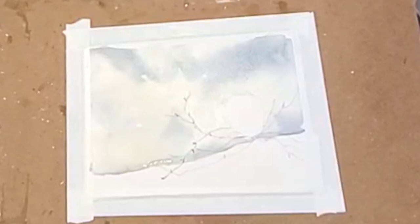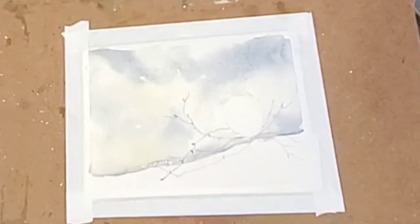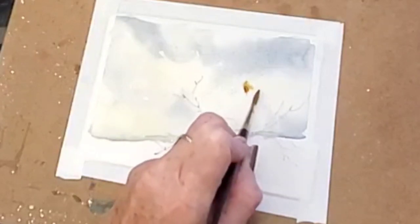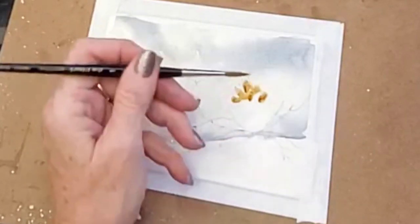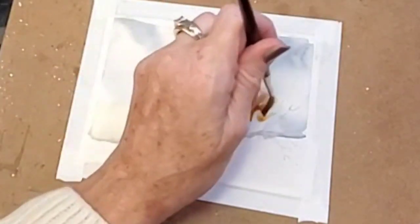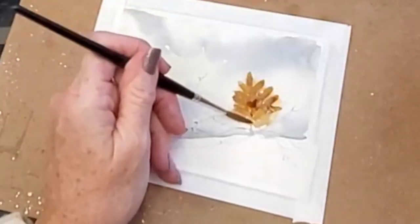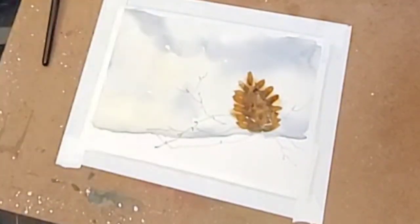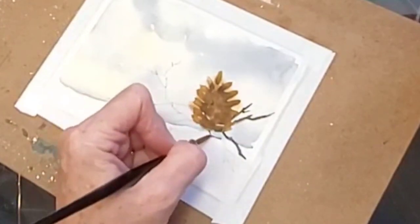For the pine cone I'm switching over to a smaller brush - probably a number four or six, though everybody's numbers are going to be a little different. I'm taking some brown and just dotting it in to make pine cone shapes, going down the sides and up the center. It's very simple to do. I didn't wait for mine to dry so it's going to bleed a little bit. I'm using a dryer here to dry it. Then I take a darker brown - all I did was add a little bit of indigo into my brown.